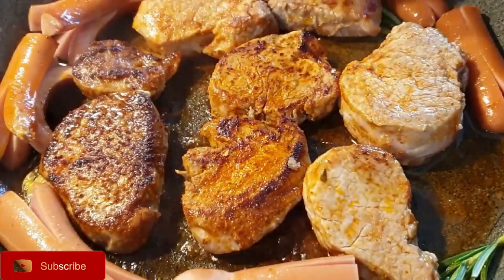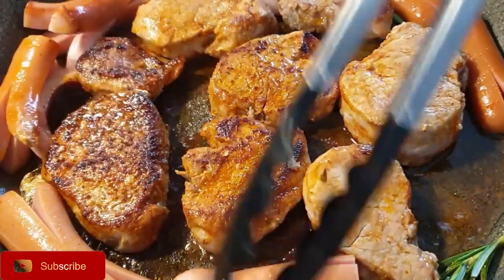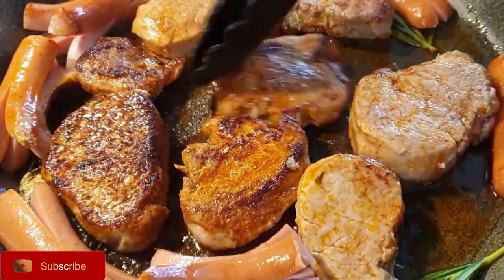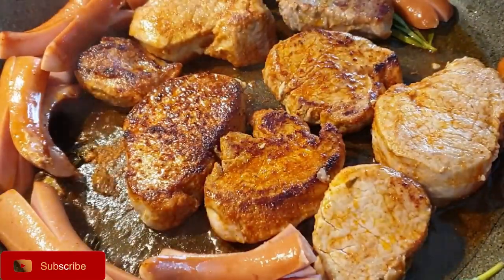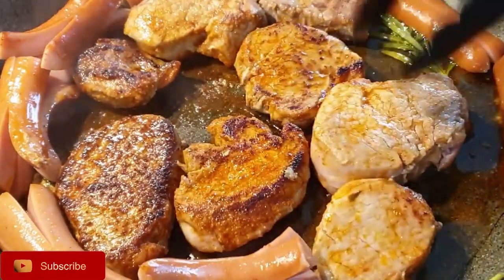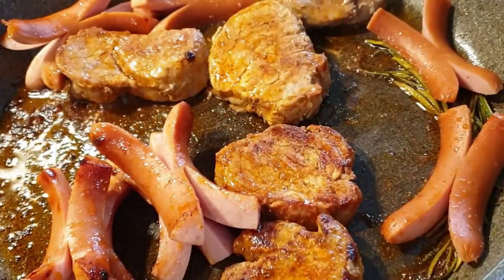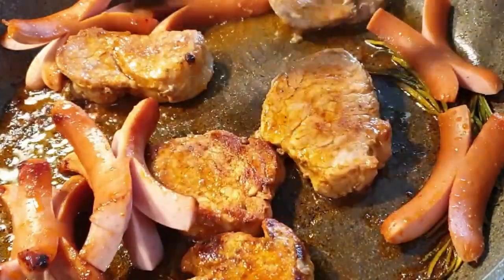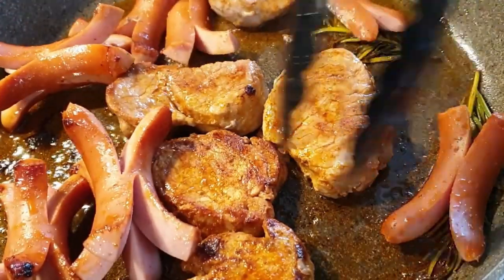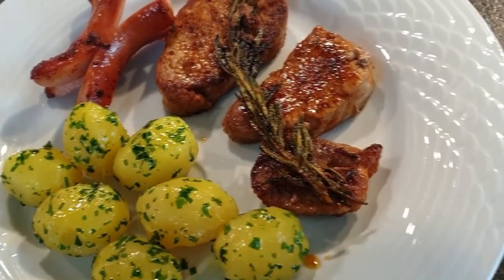I also added a little bit of frankfurter sausages just to add a little bit more protein. They turned out so delicious.